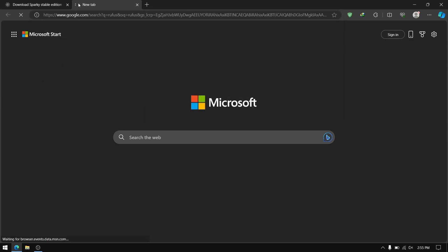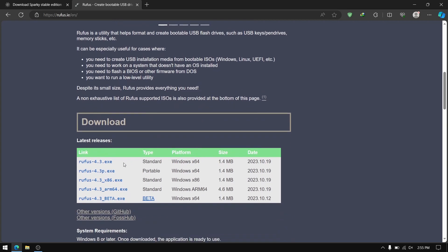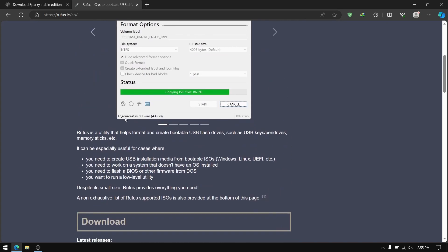Now while it is downloading, go to another tab and search for Rufus. Go to the official link and download the latest version of Rufus to make a bootable USB of Sparky Linux.